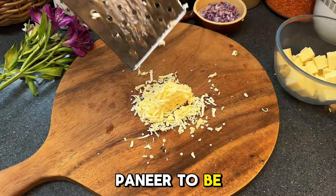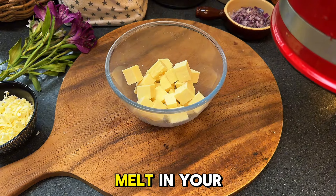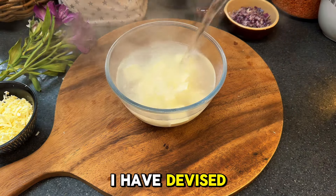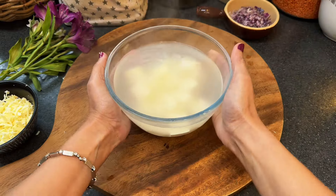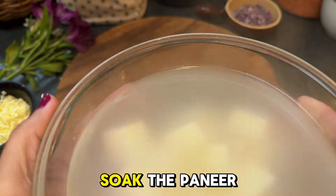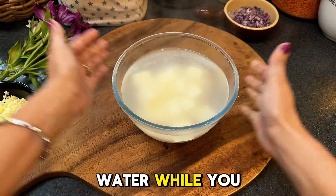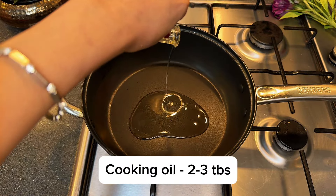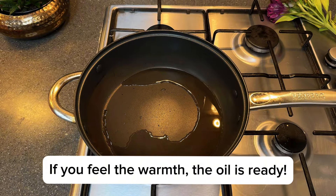I like my paneer to be incredibly soft, melt-in-your-mouth, and never chewy. Over time I have devised a little trick to achieve that perfect texture — soak the paneer cubes in hot water while you prepare the gravy. This dish is the quintessential vegetarian favorite.